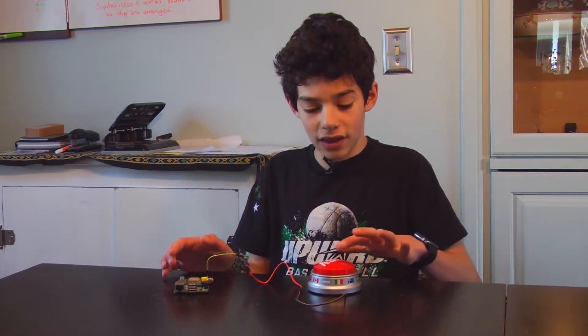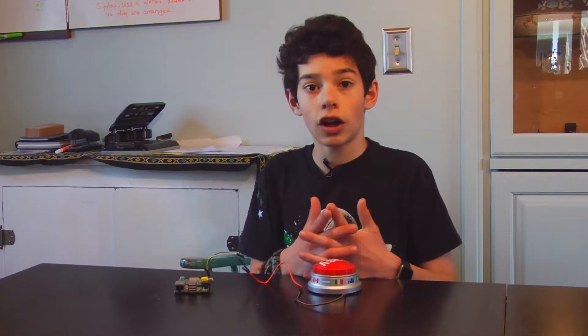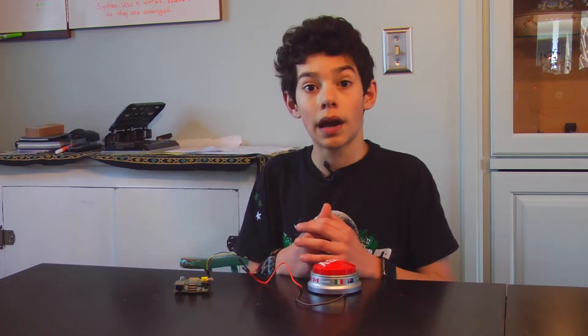I can make it so that when I click this, because it's running my If This Then That scripts, it can turn on and off my smart lights, or it could run a Roomba and vacuum up your floors. Whatever If This Then That does, this can run.